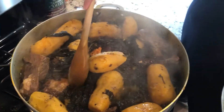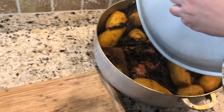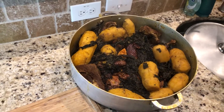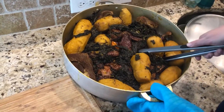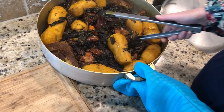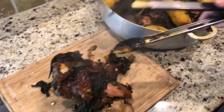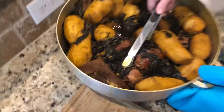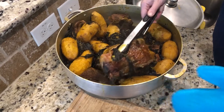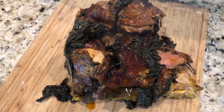So now we get to serve and eat. We have some cocoa yam. Now that it's finished, I'll take out the chicken and chop it up in pieces.